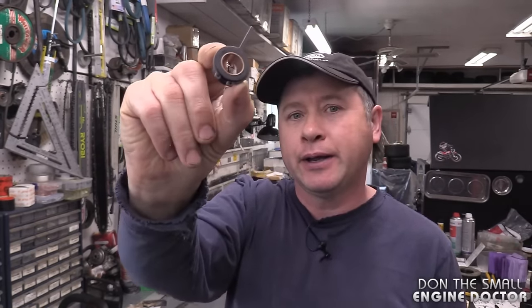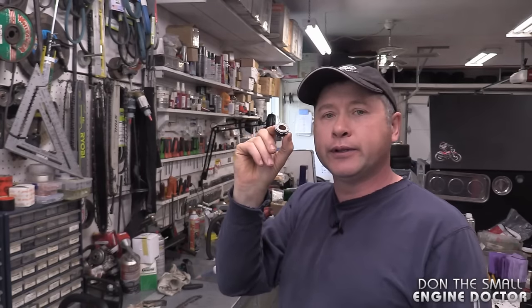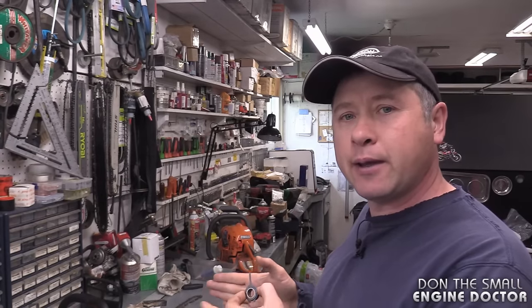Welcome back everybody to my small engine repair channel. Today I've got another quick tip on chainsaw repairs when it comes to oiling problems. This part that I have in my hand here is a major culprit on certain Stihl chainsaws as to why they will not oil. Some of these parts are not manufactured very well, and I will show you on this MS 261 that I have here in the shop why they will often stop oiling the bar and chain.